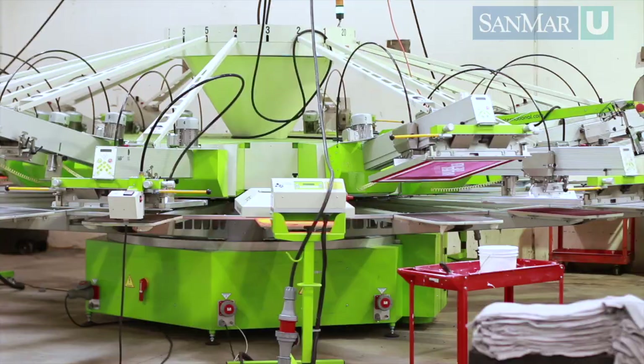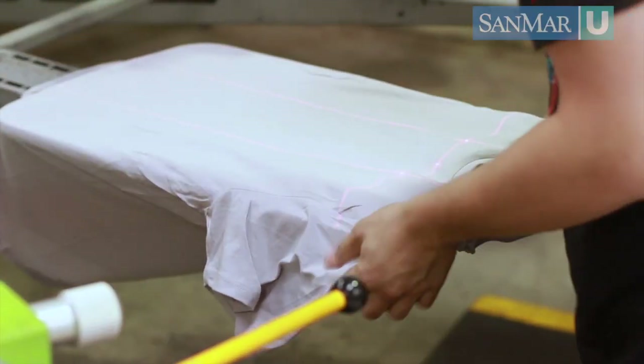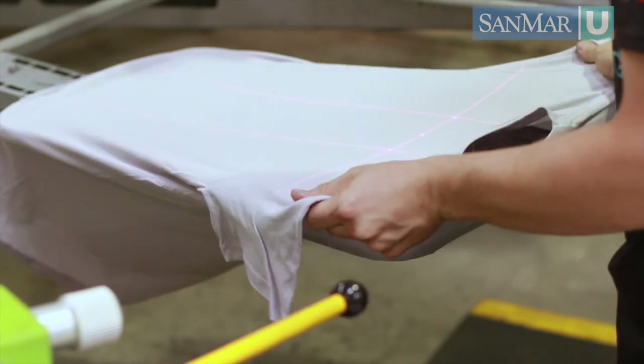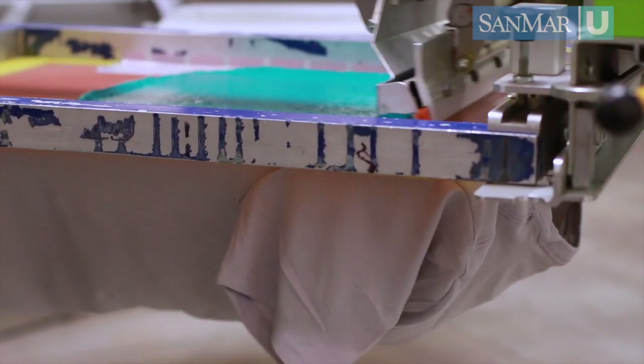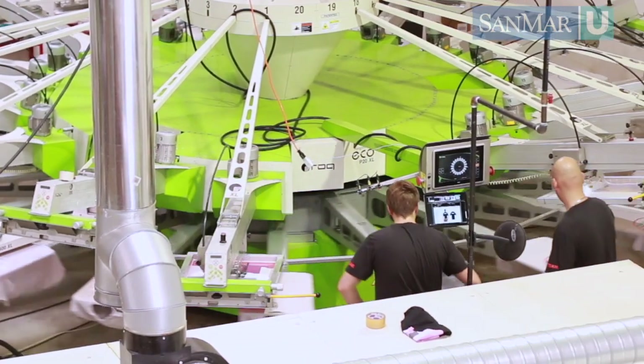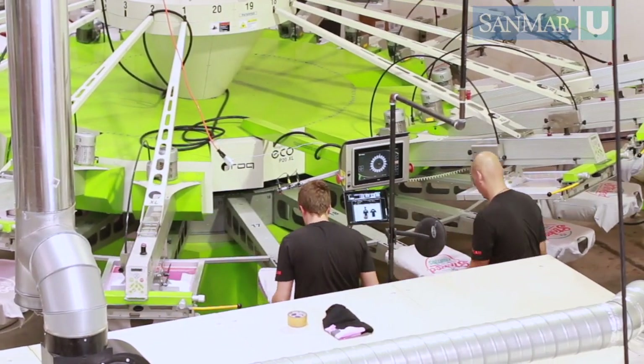Production starts by creating your pallets. Now you're ready to load the first garment on the machine. The machine then indexes over to the first screen and another is loaded while that screen is being printed. After the machine makes one full revolution, you can take a fully printed shirt off. Usually two operators work at the machine — one loads and the other offloads to the conveyor dryer.